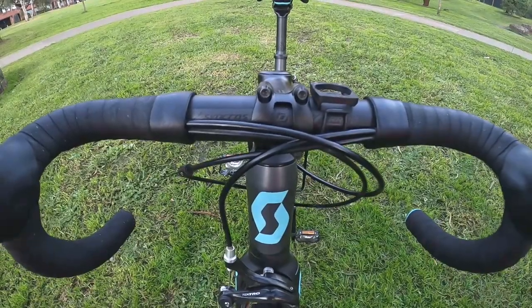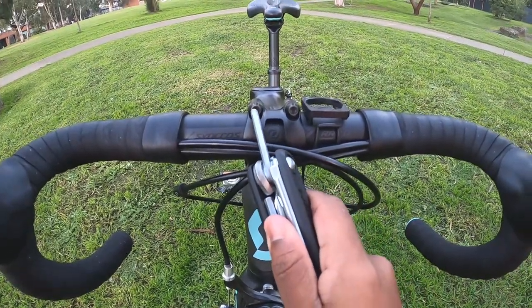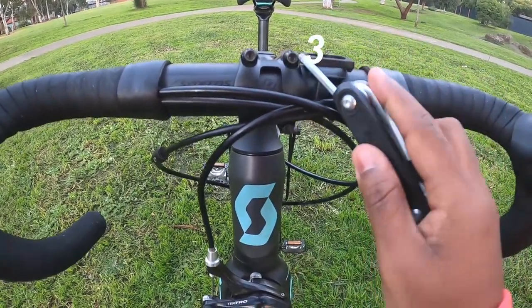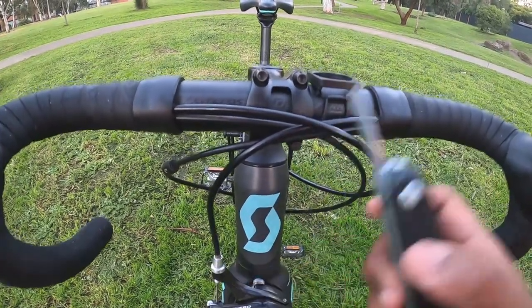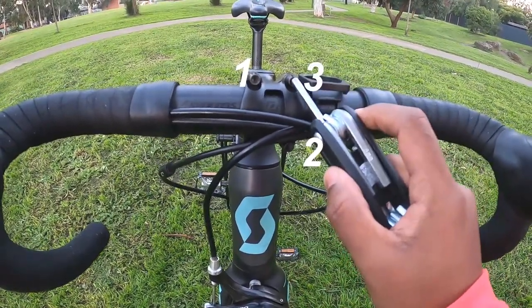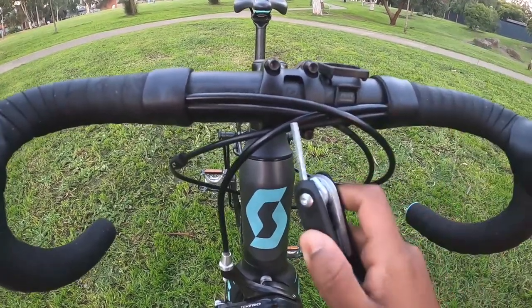The sequence you have to follow is: first unbolt the left upper bolt, then the right lower bolt, then the right upper, and finally the left lower. If you don't follow this sequence, there might be damage to your stem, and you might need to replace the whole stem.